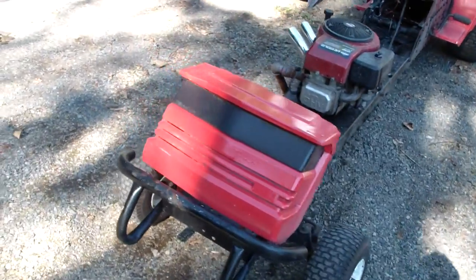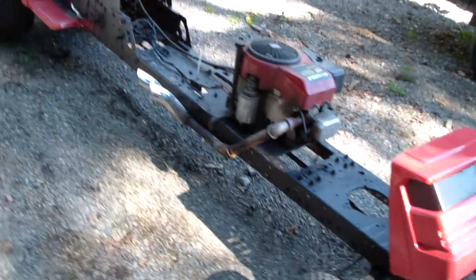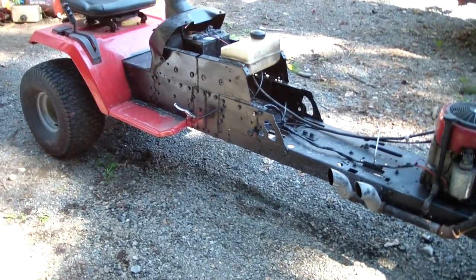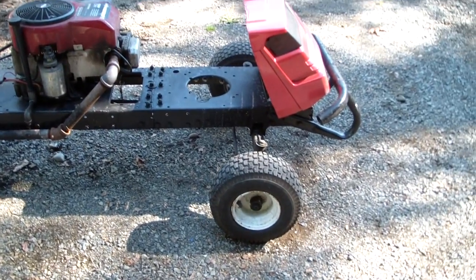SSG Hick here and this is my rat rod tractor. This was supposed to be the retinette gator but I changed my plans, so this is it.